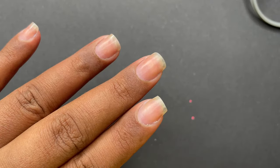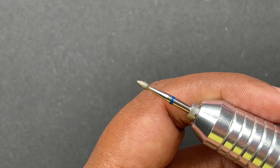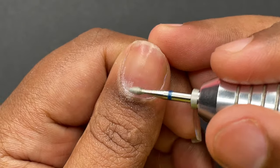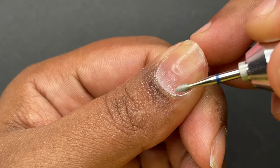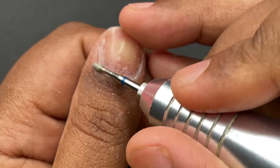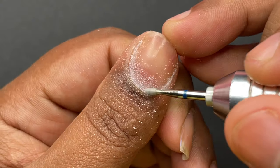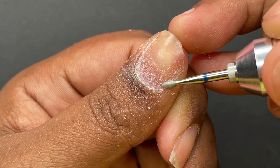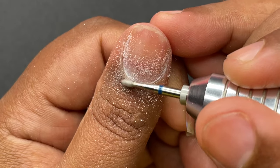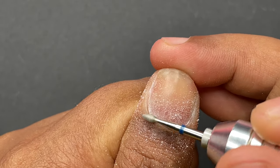We are going to prep and make the nails ready for the extensions. For the dry manicure part I'll be using a flame bit and an e-file. I'm using a blue abrasive mark flame bit to do the cuticle work at 15,000 RPM on my e-file. I'm pushing back my cuticle and gently cleaning up the dead skin around the cuticle area. Once done, you can gently clip off the dead skin around the eponychium and then buff off the shine from your natural nails.